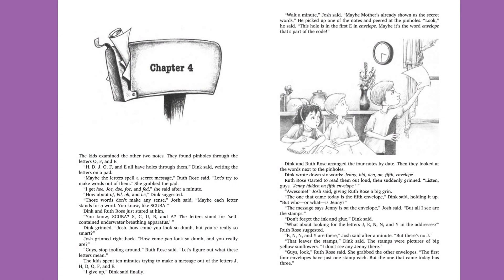Chapter 4. The kids examined the other two notes. They found pinholes through the letters O, F, and E. "H, D, J, O, F, and E all have holes through them," Dink said, writing the letters on a pad. "Maybe the letters spell a secret message," Ruth Rose said. "Let's try to make words out of them." She grabbed the pad. "I get Ho, Joe, Doe, Foe, and Fed," she said after a minute. "How about Of, Ed, O, and He?" Dink suggested.